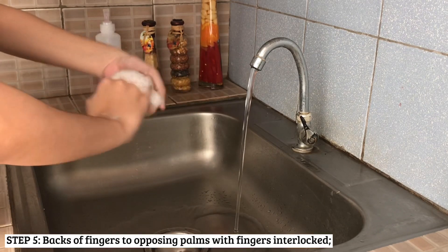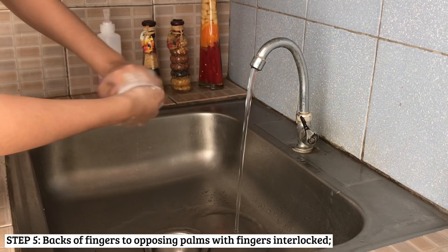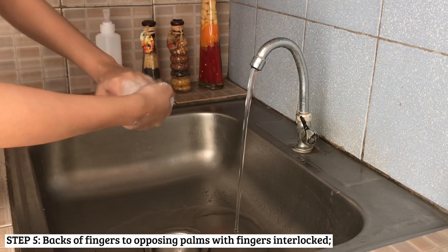Next, rub the backs of fingers to opposing palms with fingers interlocked. Doing this ensures that all surfaces are cleansed.